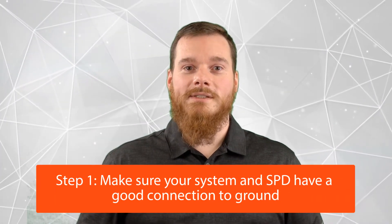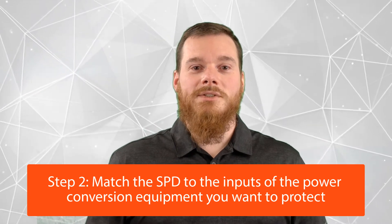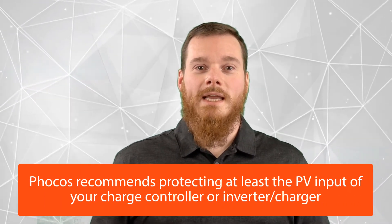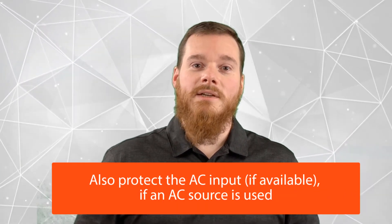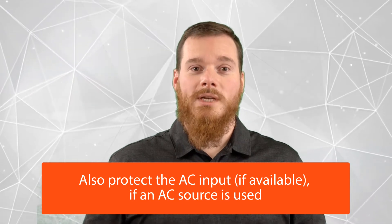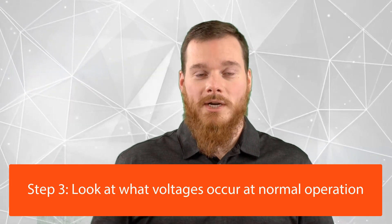Step number one: make sure that your system has a good connection to ground. Step number two: match the SPD to the lines, or rather the inputs, of your power conversion equipment that you're trying to protect. At FOCUS, we recommend protecting at least the PV input of your charge controller or your inverter charger, and, if available in your system, your AC input. Next, look at what voltages occur at normal operation on the lines that you're trying to protect.